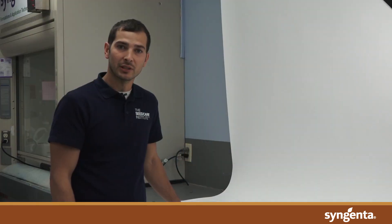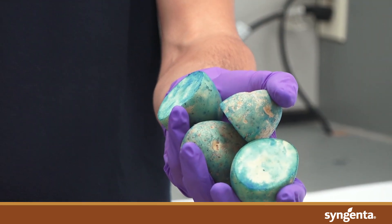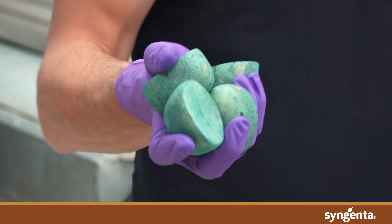When it comes to liquid seed treating in potatoes, think about the three C's: calibration, concentration, and coverage. You can use the three C's to take your coverage from this to looking like this.